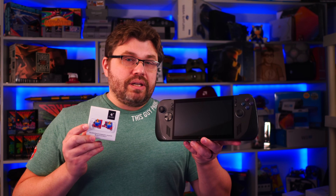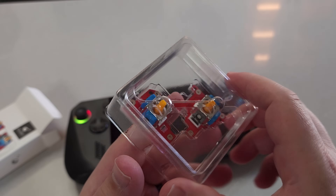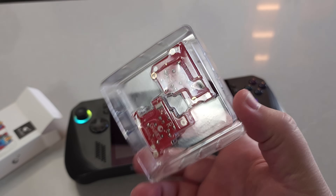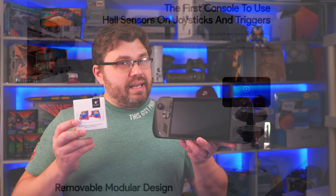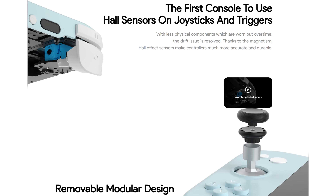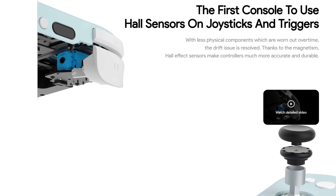Hall-based analog sticks have been the rage for the past few years or so, and Ghillikit — however you're going to pronounce it — they have been the premier source for hall-based analog sticks. I think it made its first debut with the Ioneo handheld, so this is going back quite a few years.